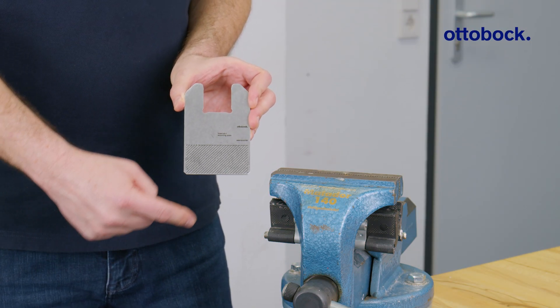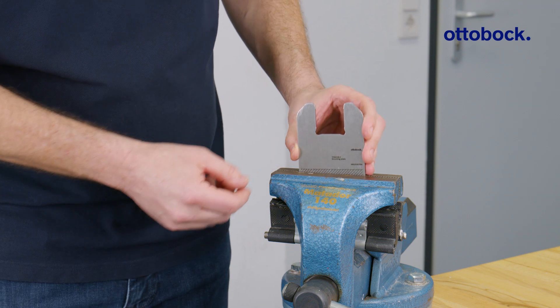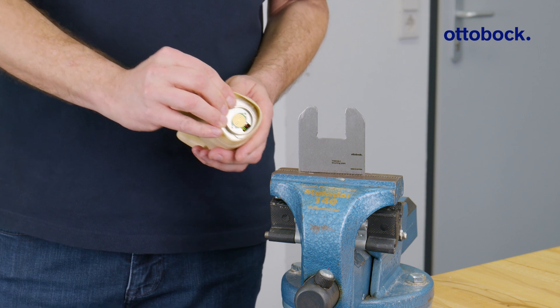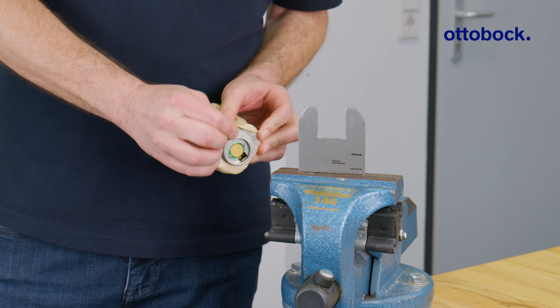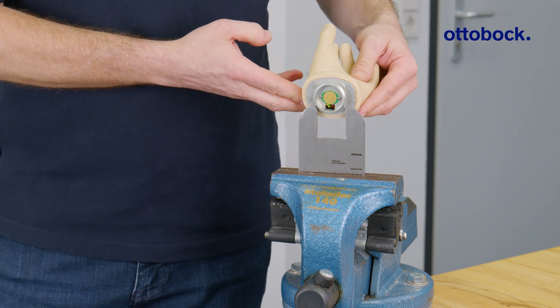First, clamp the marked area of the mounting plate in a vise. Then, pull the handshell, also known as the system inner hand, behind the base plate and slide the hand into the mounting plate.